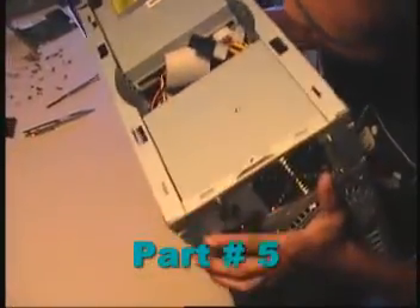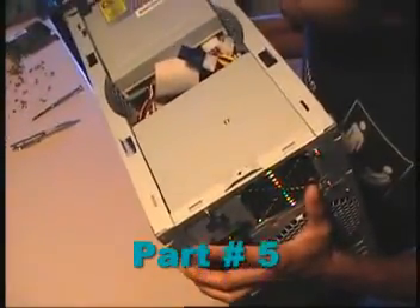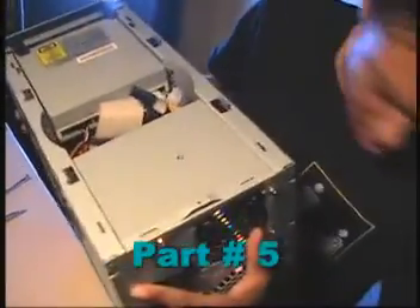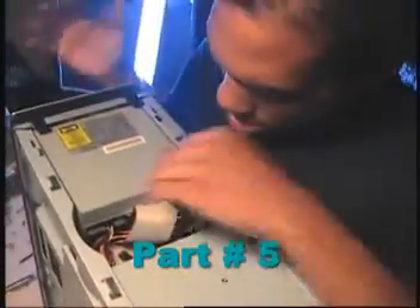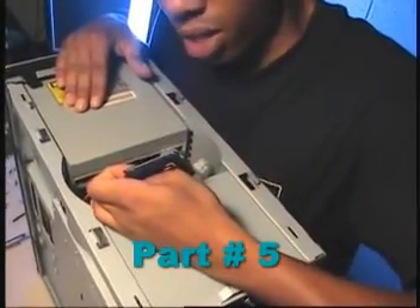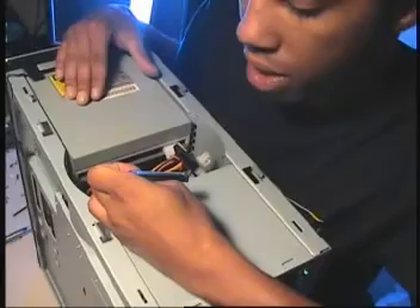Let's see here, I just want to make sure that everything's done correct. I'm just double checking, looking for a pin. On the IDE cables, they're numbered, and I just want to make sure that that's all connected correctly.